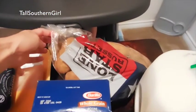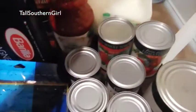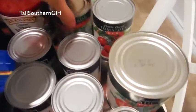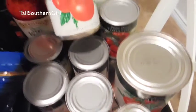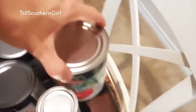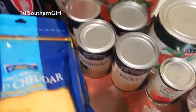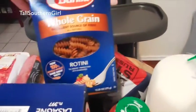Way in the back I got a bag of potatoes, some milk, veggie juice. And there's peeled tomatoes, petite diced tomatoes, tomato sauce, two cream of chicken and two cream of mushroom. Then we have some lasagna noodles and some regular rotini noodles.